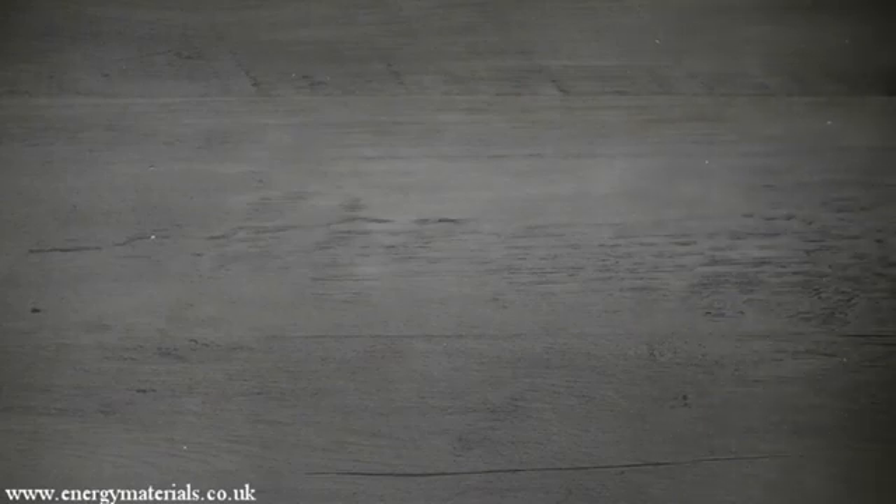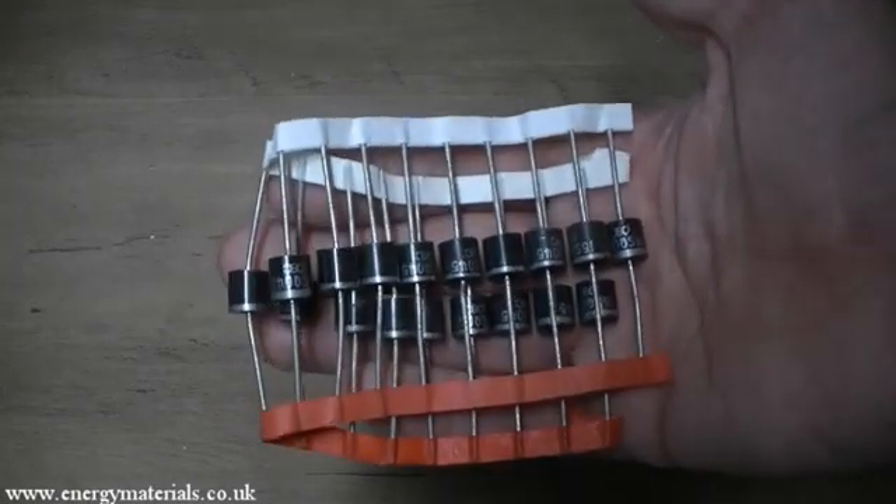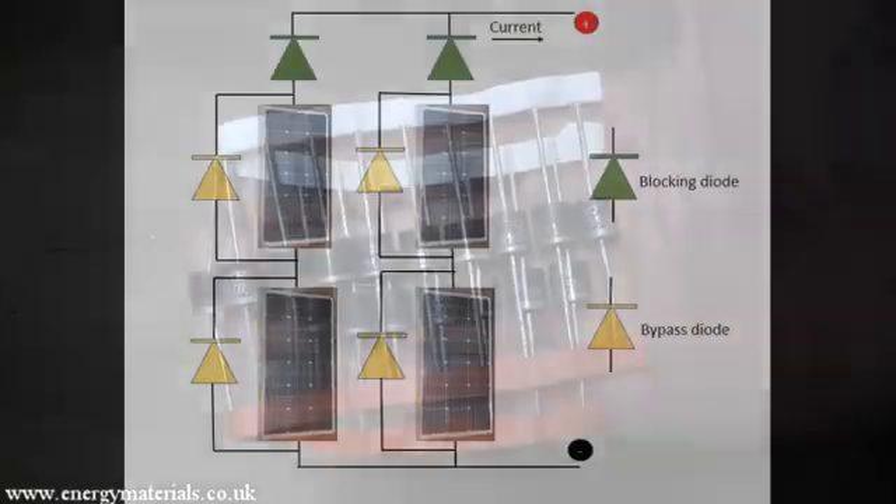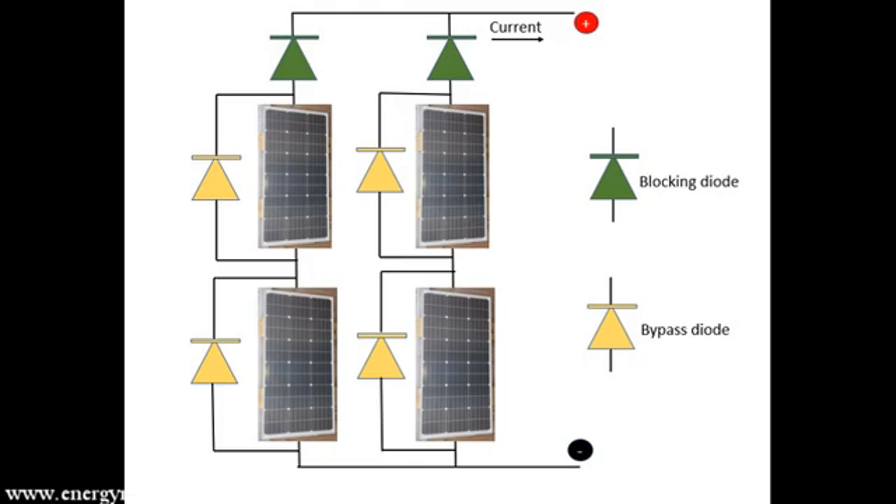Those diodes are called bypass diodes. A diode is an electronic component which allows current to flow only in one direction. These diodes are used in two different configurations for solar panels. One is a bypass diode — in this case we have a string of solar panels with a bypass diode across each panel. The function of the bypass diode is so that if one solar panel in a string is covered by shade, you can still get a useful voltage out of the string. Another configuration is the blocking diode, which protects the solar panel from reverse current.